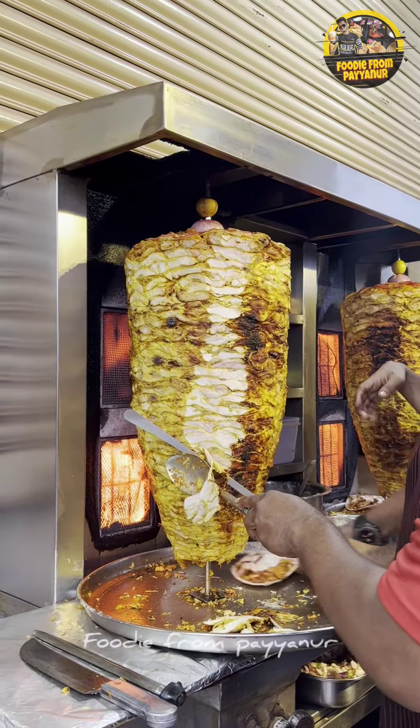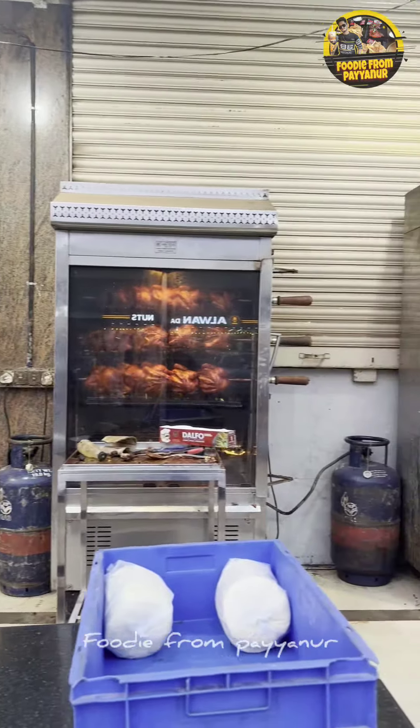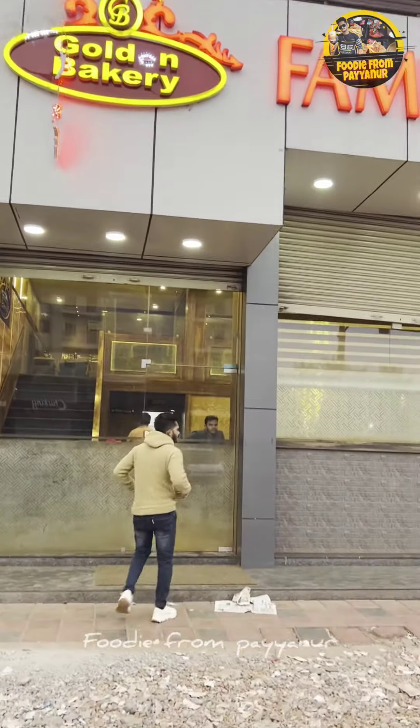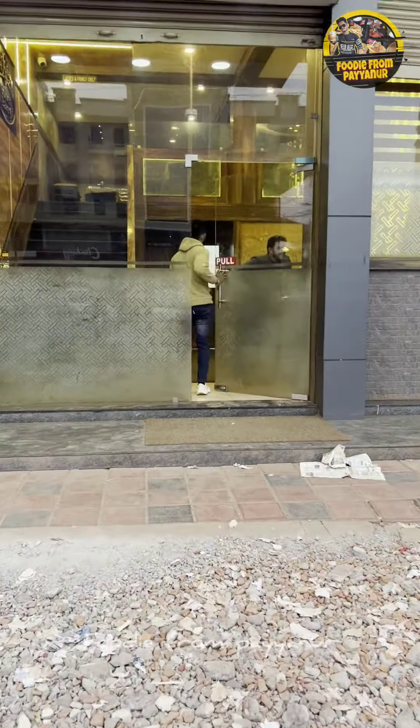There are two shawarmas here in this place. We have a golden bakery here. This is a dining area here.